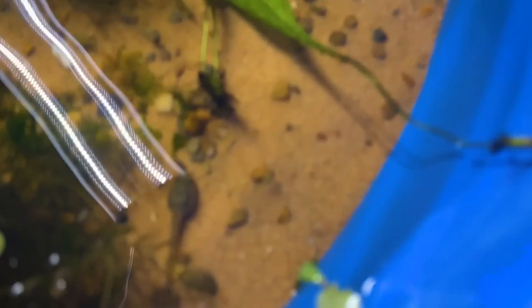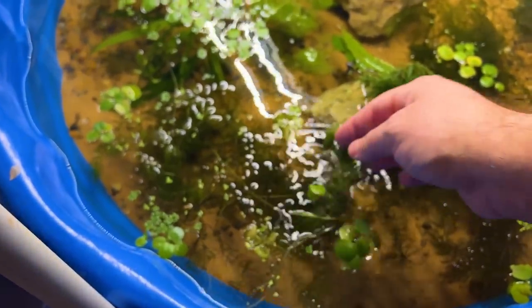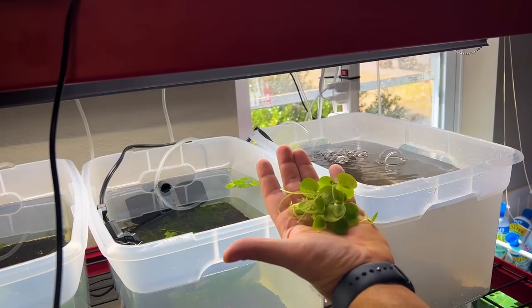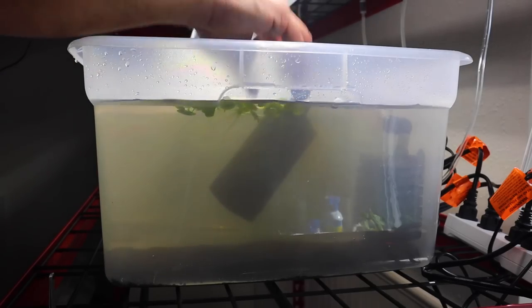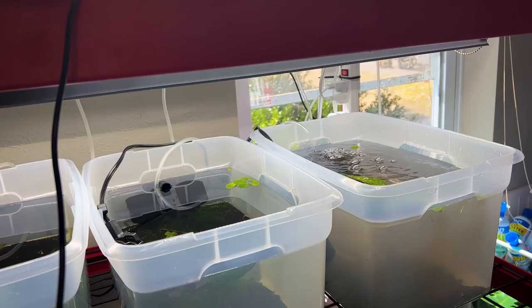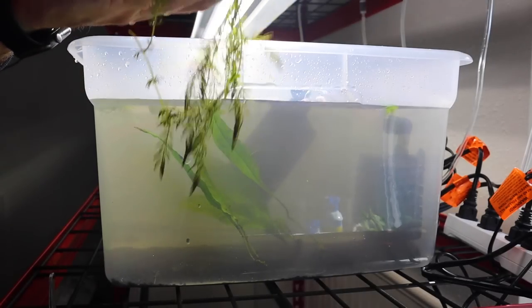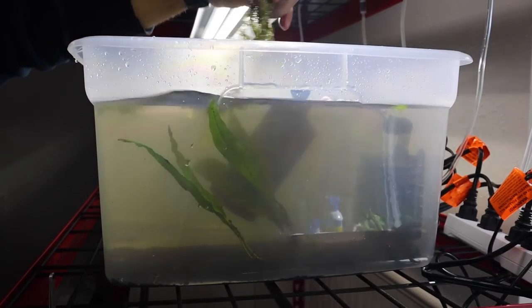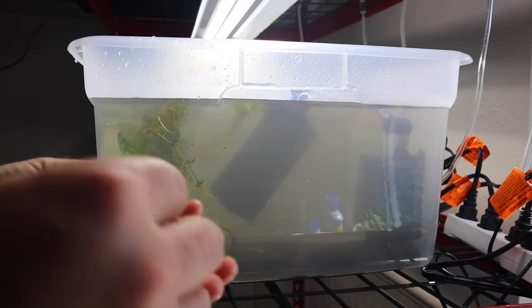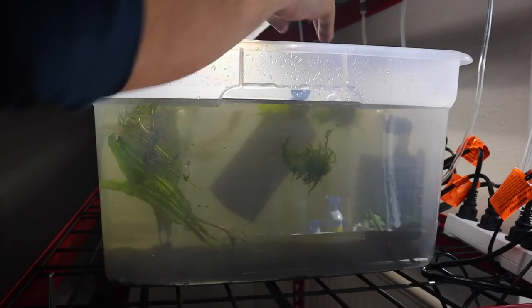We're going to grab some plants for this thing. We're going to be adding some Amazon frog bit, a few java ferns, some hornwort, and definitely some Christmas moss. All of these plants are great aquatic plants for shrimp, and you can find all of these at freshwaterscrub.com.